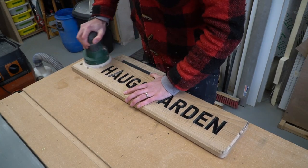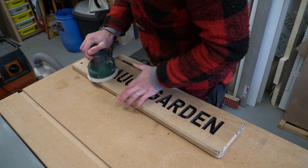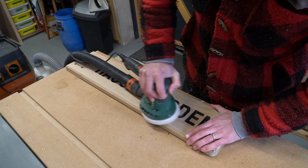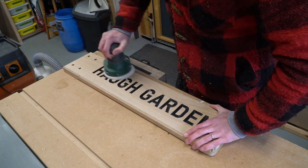We then sanded the oak sign to remove any excess paint and all those pencil lines. I honestly can't remember what grit was used, but it's an outdoor sign — you don't need to be too precious with this.